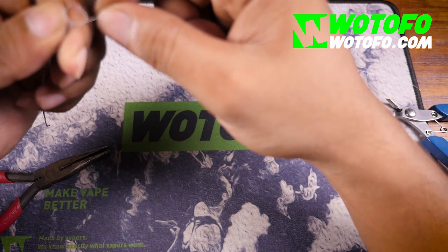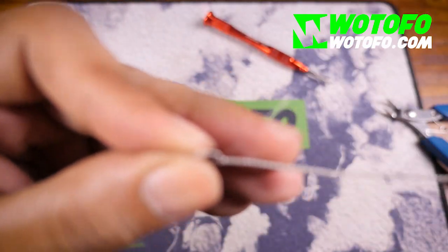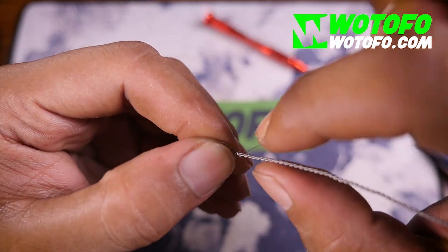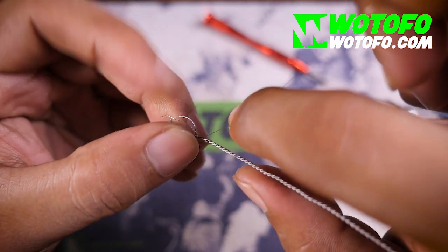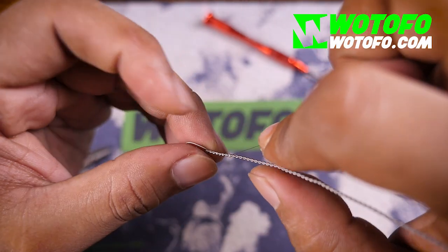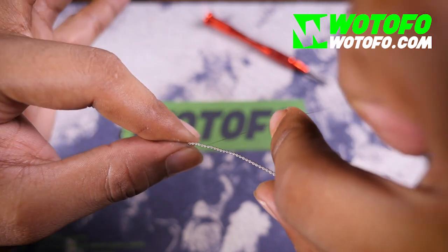Wrap it a few times — that should be good. Put the 36 gauge in one of the spaces, put your finger on it, and then just turn it. This should automatically put it into the crevices and spaces. Once you've got a few of those done, you can just twist your wire.